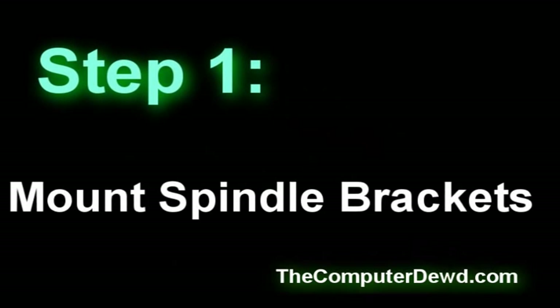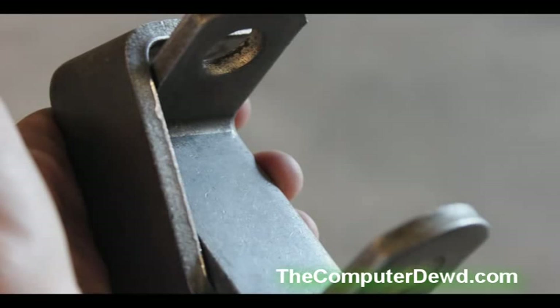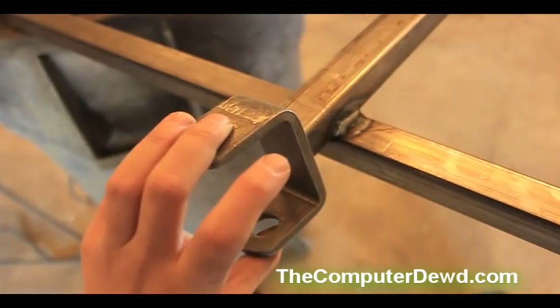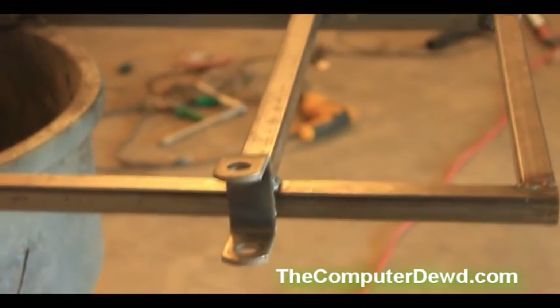Step one is to mount the spindle brackets. Grab the spindle brackets that come with the spindle kit and weld them onto the front bar of the go-kart. After you're done, you should have something like this.